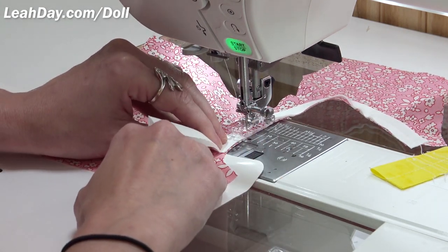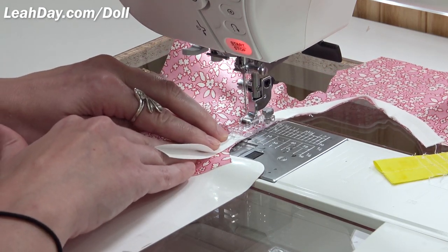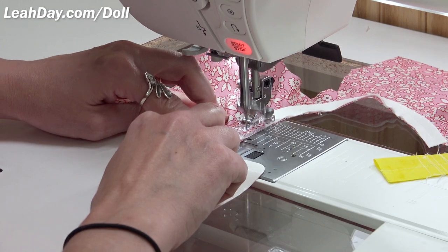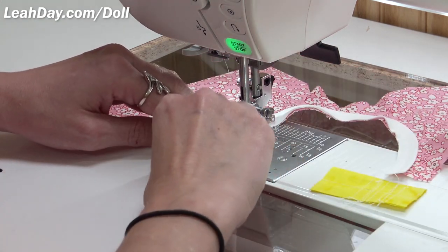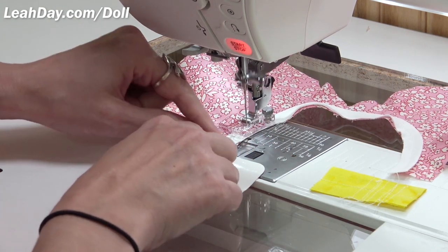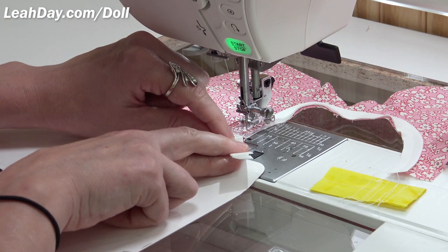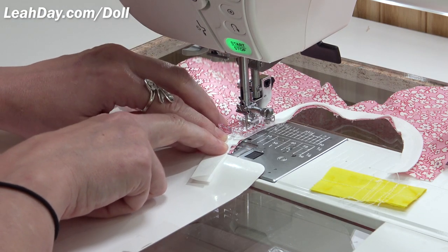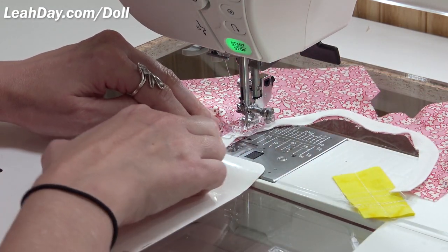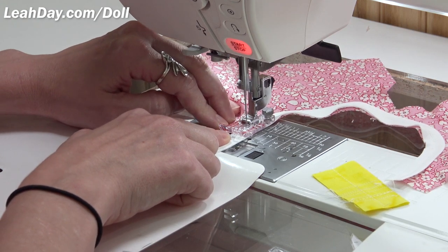We're coming around and you can see how much extra binding we have. I don't like to be frugal with this kind of thing because it gets so tricky. If it were exactly the right length, I wouldn't have anything to hang on to as I'm finishing off this edge. As it is, I can really play with it, get it in the right position, wiggle it around, and keep everything in good alignment so neither the binding nor the shirt slips out from underneath.